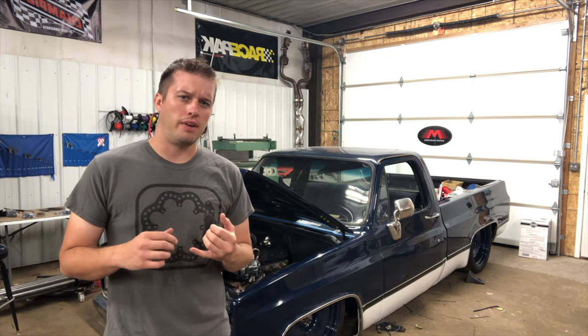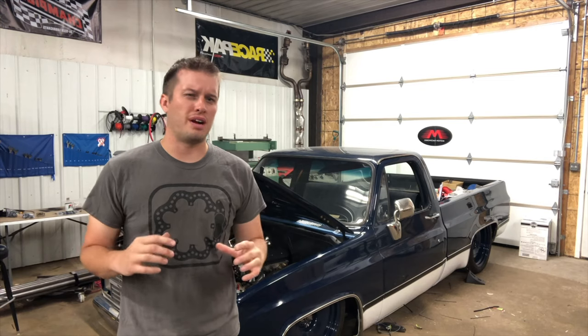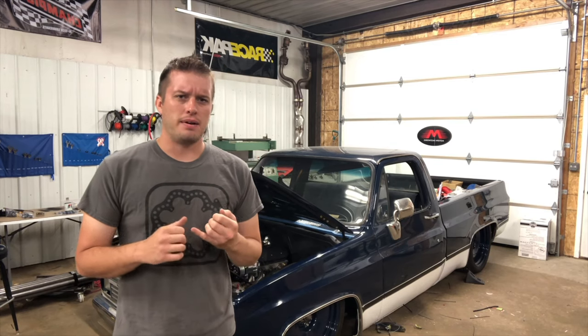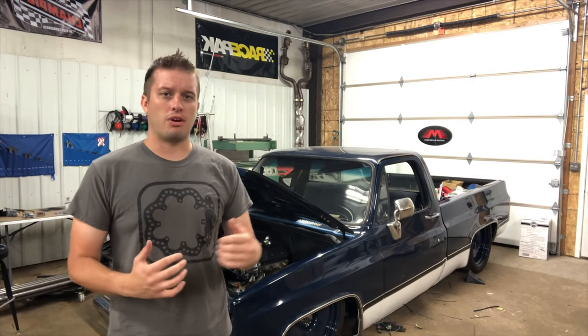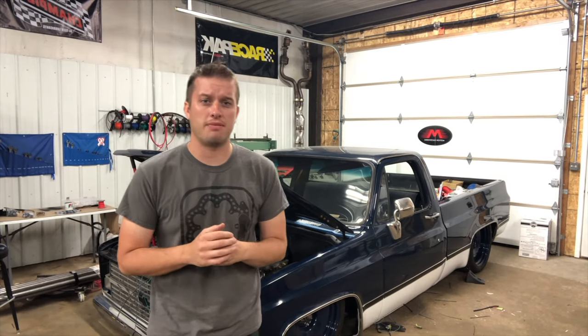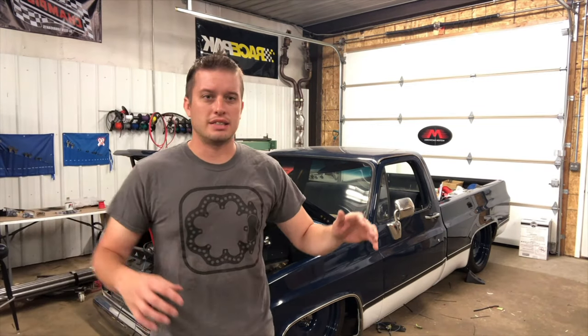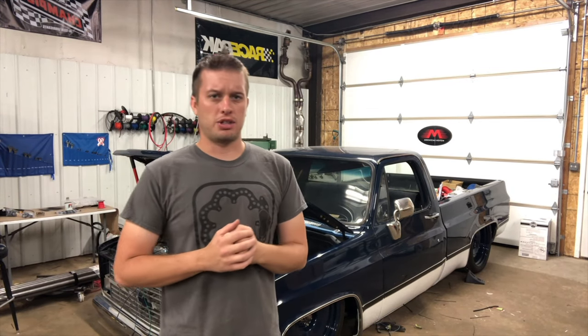The reason we like Derale and Flexlite is they both have unique shrouding options where the fans are already built into the shroud. Most of these companies are using a Spal fan — Spal makes a great fan, made in the U.S., actually right here in Iowa. These shrouds work on standard radiators, so when we pick out a radiator we always try to pick out fans at the same time. If you get too short a radiator you can't fit a nice dual fan setup, so I measure what will fit before deciding on a radiator.